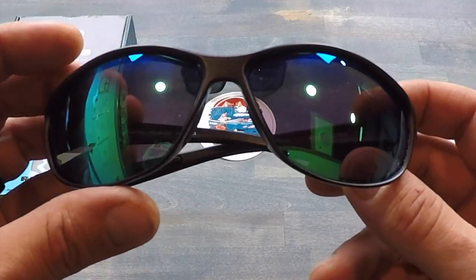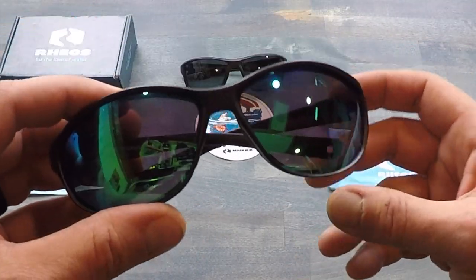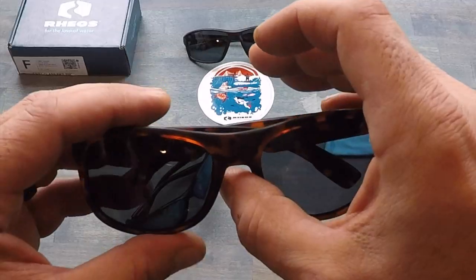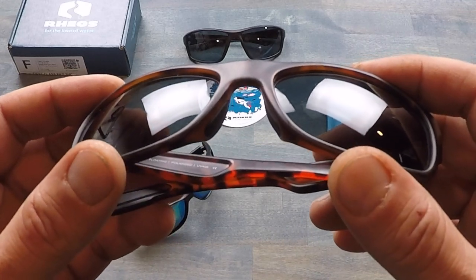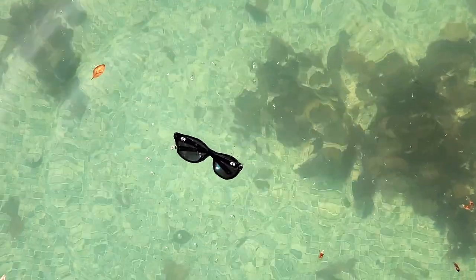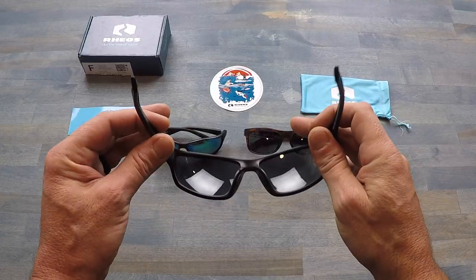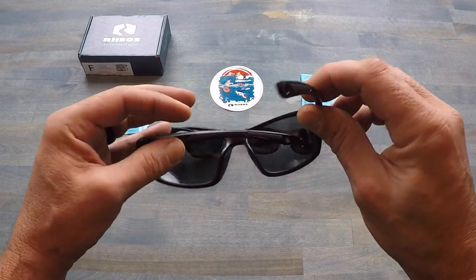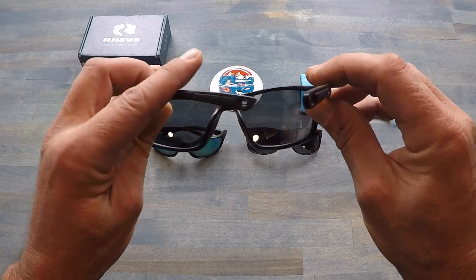A few of the specs that come with these sunglasses: they have premium polarization, 100% UV coating, they are anti-scratch, anti-fog, and — believe it or not — the really cool feature that these have over a lot of other sunglasses is that they float. Yes, they do float. I opted for three different styles that I like the most, but there are various men's and women's styles available on their site, so be sure to check them out.